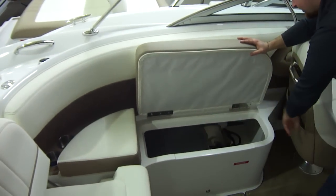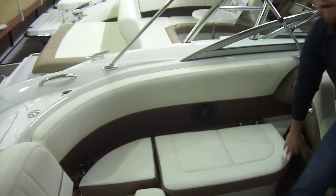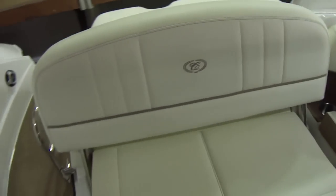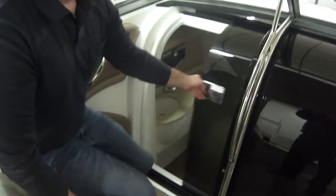In here you have lots more storage. We have this boat equipped with a 350 mag. Another thing Cobalt does that's quite nice is they have the head separate from the Cuddy.